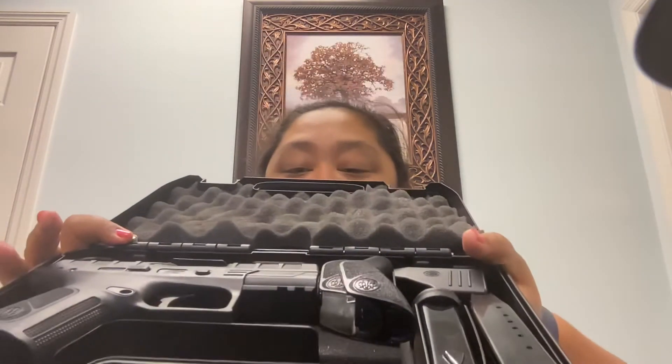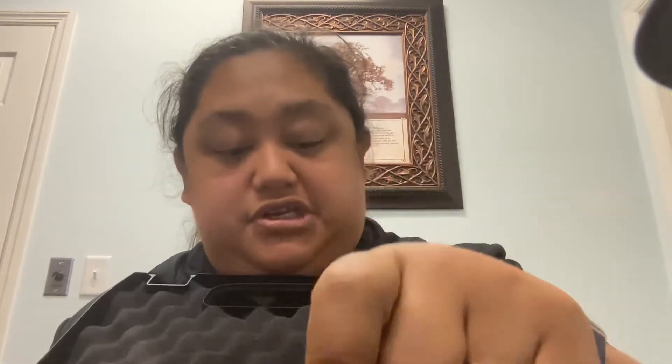Now, some people either love the design or hate it with the Centurion. It comes with two magazines. They do not fit the Storm, just to let you know, and not the Beretta 92 either. They do have different cutouts.